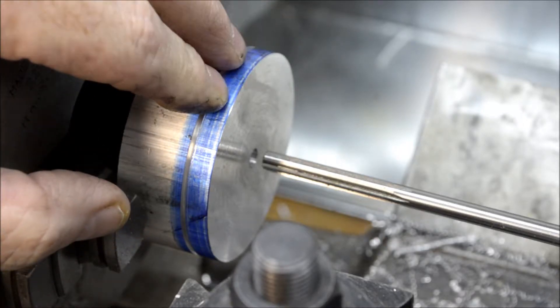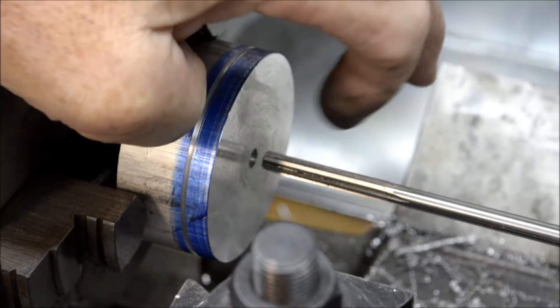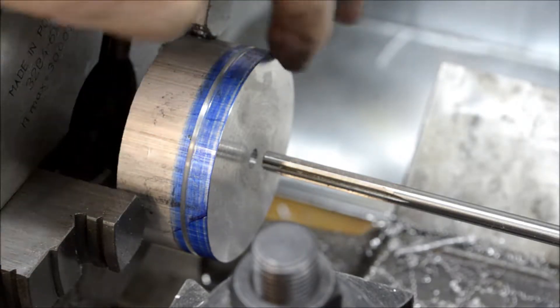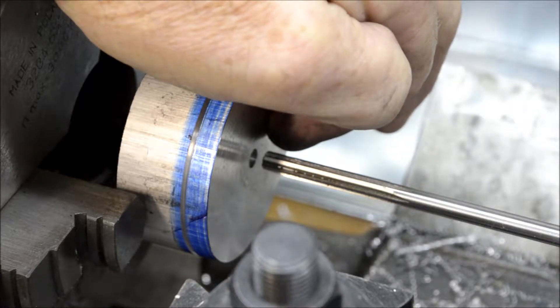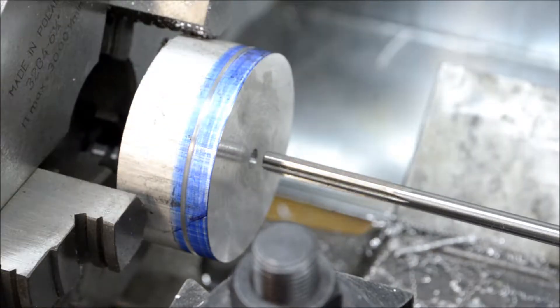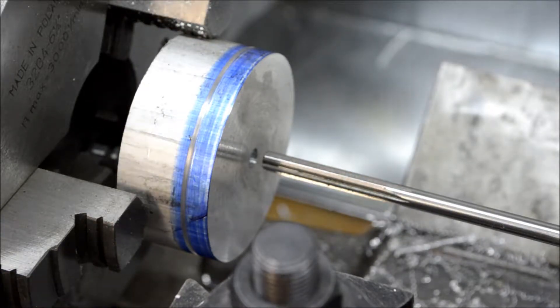That'll give me a little bit of room to remove the hacksaw marks. I already drilled a 15/64-inch hole into the center of the flywheel and I'm going to come back with my quarter-inch reamer. I put the lathe in back gears to slow it down substantially, so let's get started.